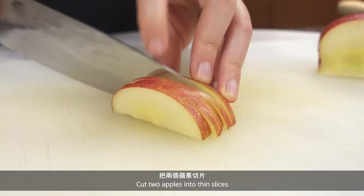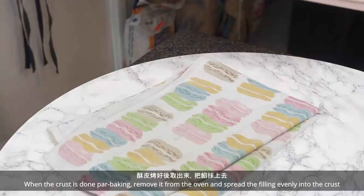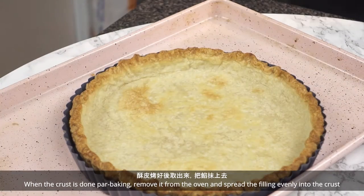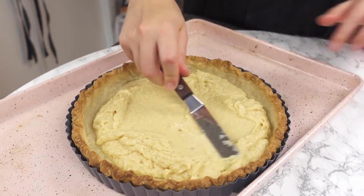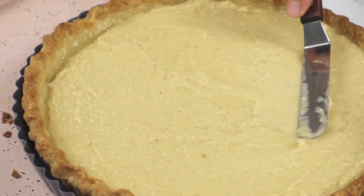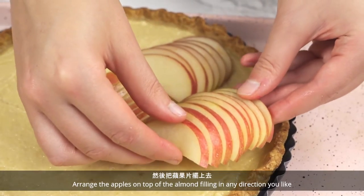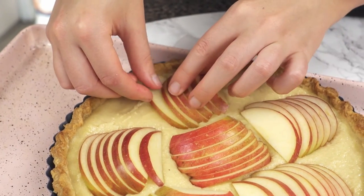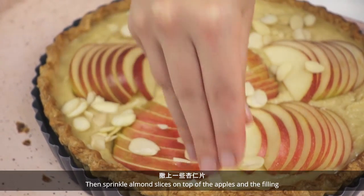Cut two apples into thin slices — keep the slices together because that's how we'll arrange them on the tart. When the crust is done parbaking, remove it from the oven and spread the filling evenly into the crust. Arrange the apples on top of the almond filling in any direction you like, then sprinkle almond slices on top of the apples and the filling.